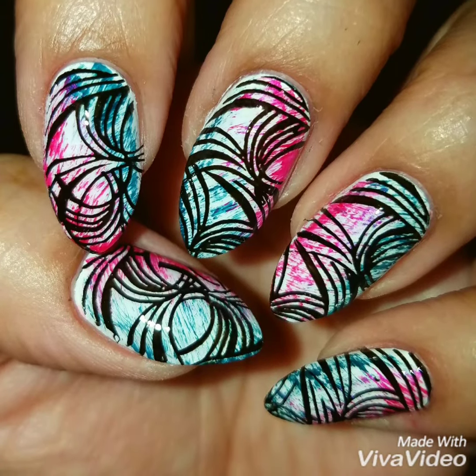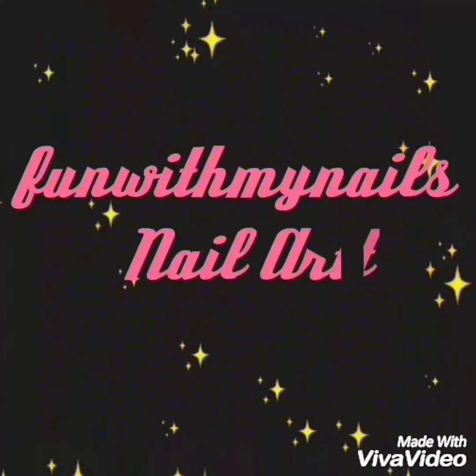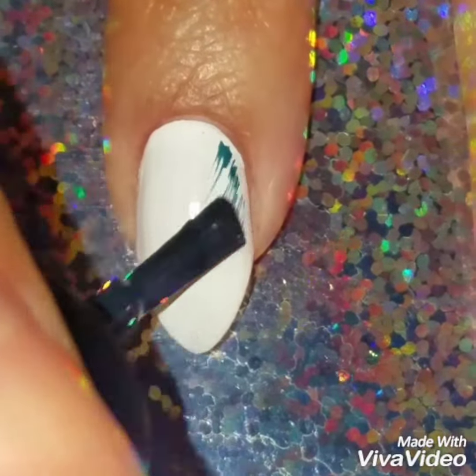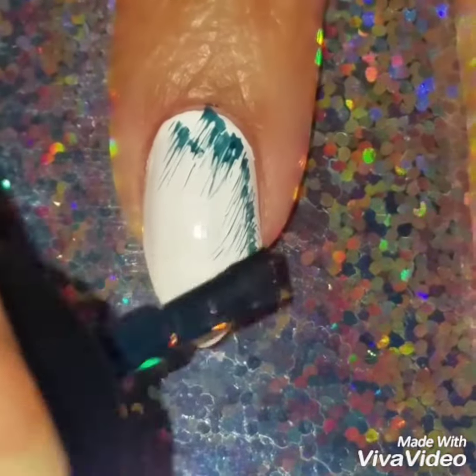Hey guys, welcome back! Today we're going to do this really easy dry brush and nail stamp design. I've already painted my nails with white nail polish, and then I'm going to apply teal on the bottom of my nails and neon pink on the top.